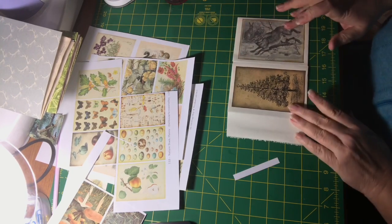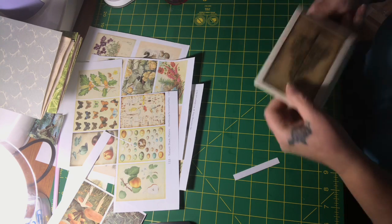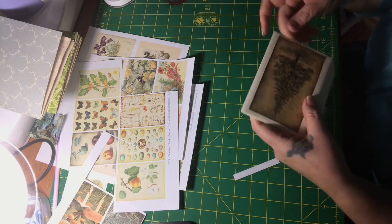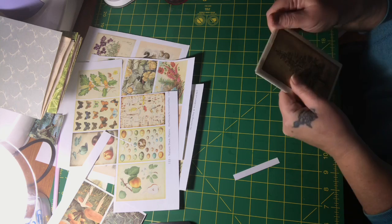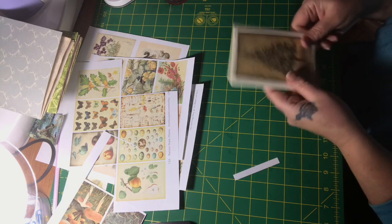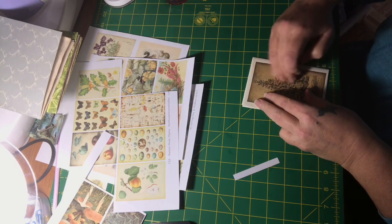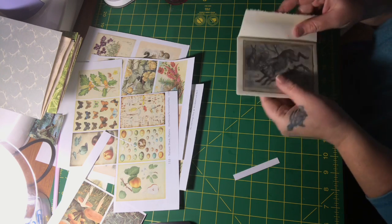I'm actually thinking of doing a prayer journal for my aunt. With the Fabri-Tac, if it leaks out the side of your image and you don't wipe it up right away, it goes shiny — so you've got to be really quick. But if you do get some on top of your image, like I just did, it just scrapes off. It almost turns into like a gel, and that's why I like using it too.